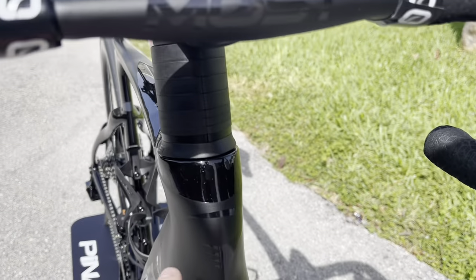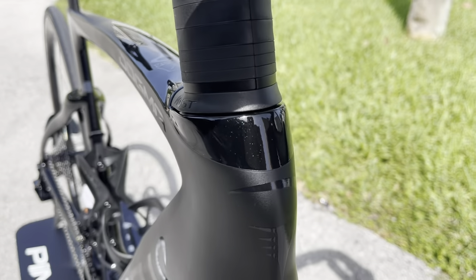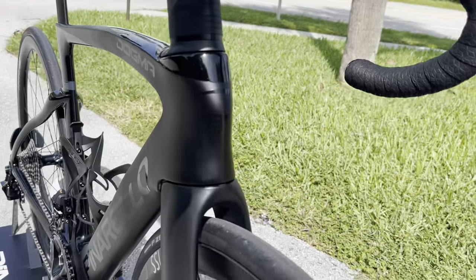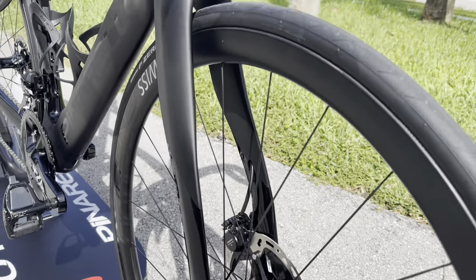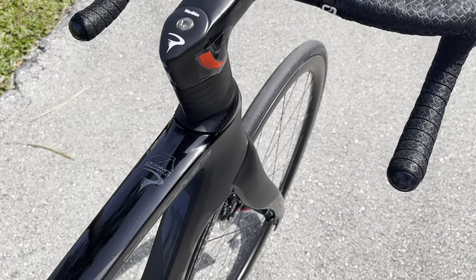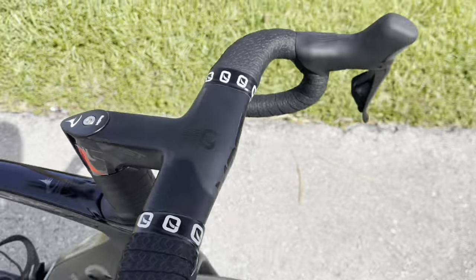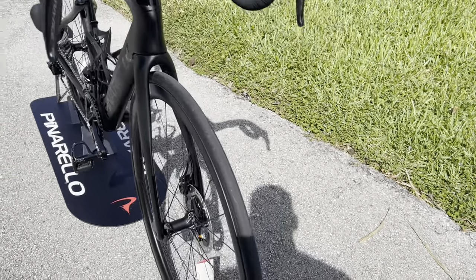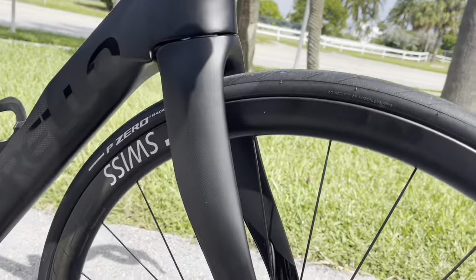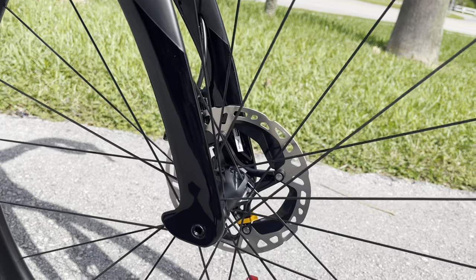Going to the frame, we have the gloss black with those rainbow speckles, the Pinarello logo, and matte black carbon as well. The Pinarello Dogma F I believe uses the T1100 carbon, which is the top-tier carbon they make — absolutely gorgeous.